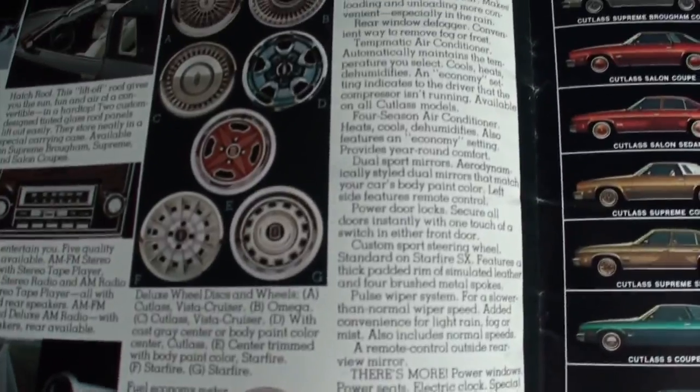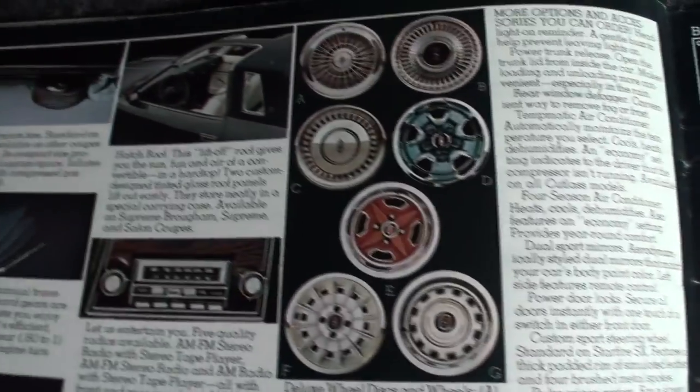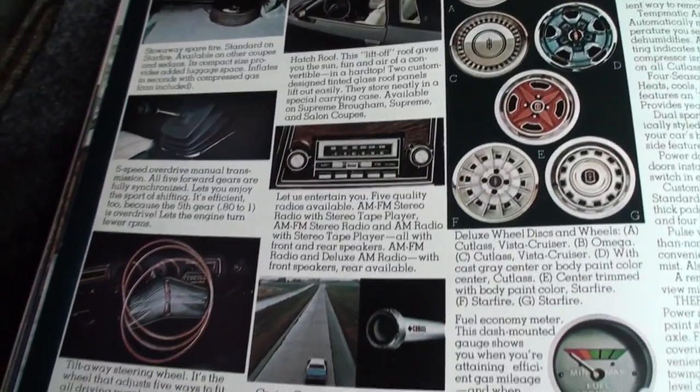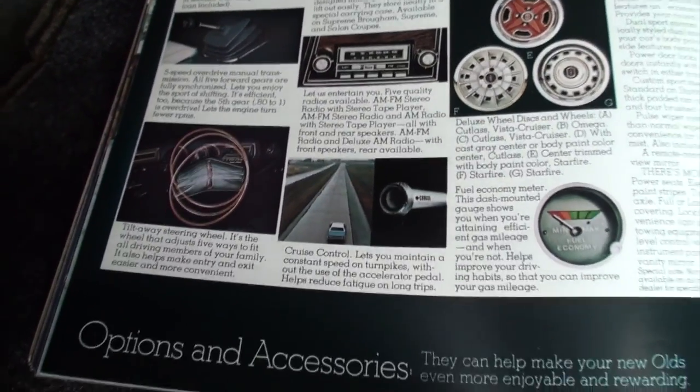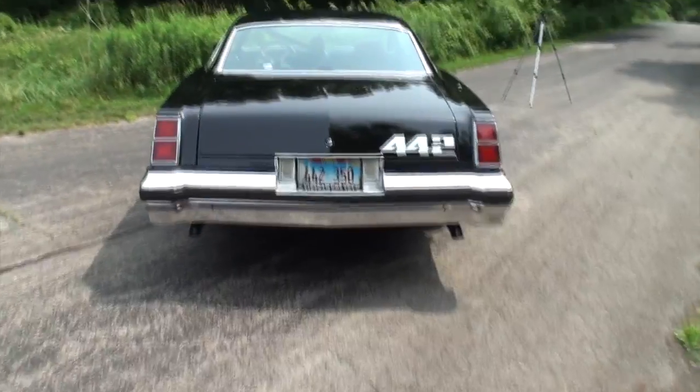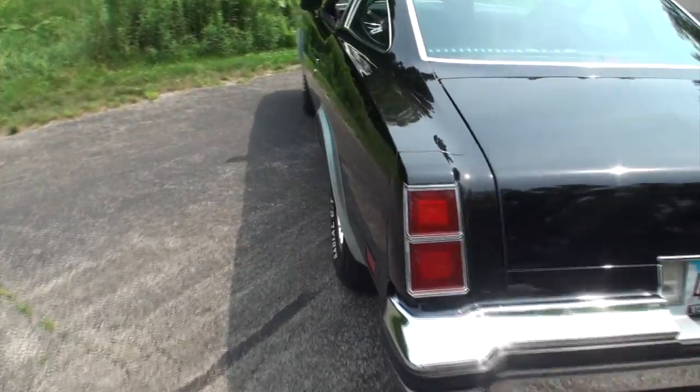The spec book also shows some of the wheel packages and the liftoff hatch roof option. That wraps up the trunk and treats segment. The 442 option was actually not that costly.